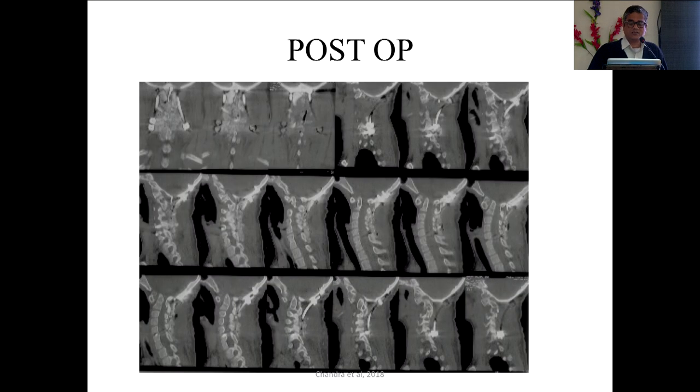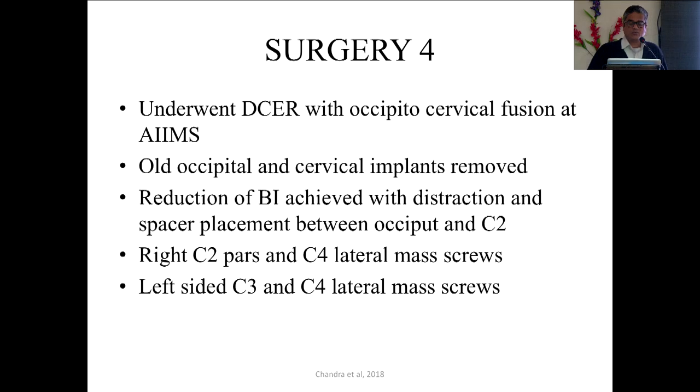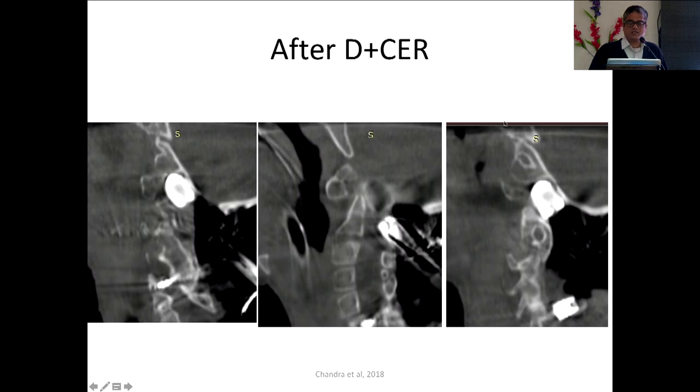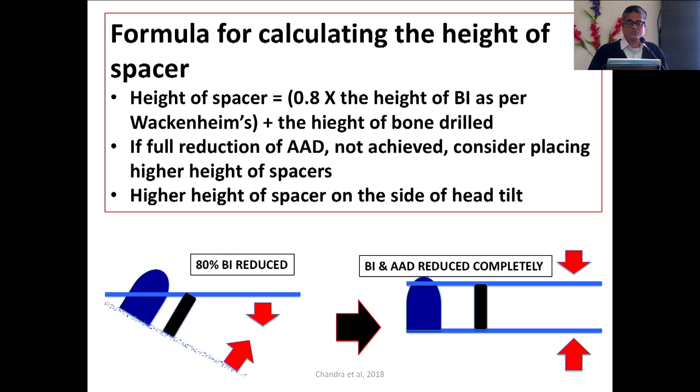This case shows failure at the CV junction, done in the workshop. Following this we performed a DCR and we were able to completely reduce it — this is pre-operative, this is after distraction, and this is after DCR where we achieved complete reduction. The patient had to undergo five surgeries in total.